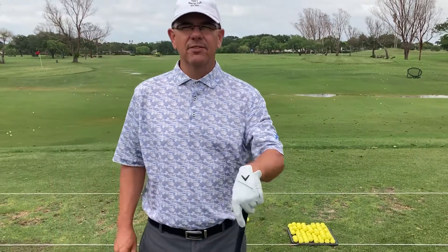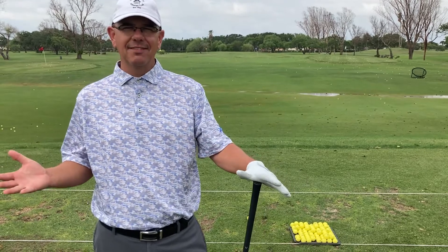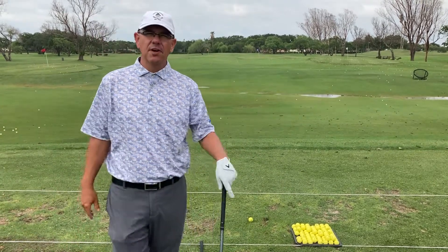Hi, I'm Brent Blackburn, your head golf professional here at Corpus Christi Country Club. Do you have a problem with your slice? Slices are no fun.